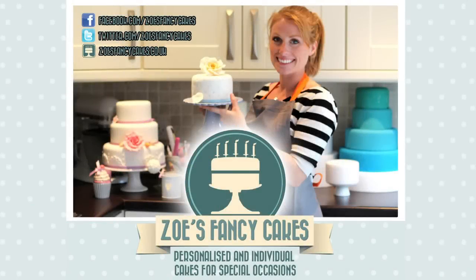If you liked this video and would like to see more, please subscribe to Zoe's Fancy Cakes YouTube channel. Thanks.